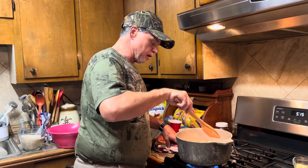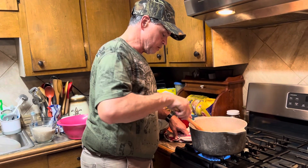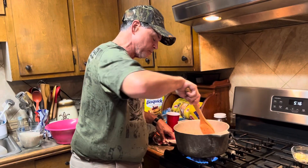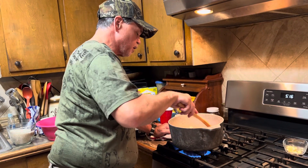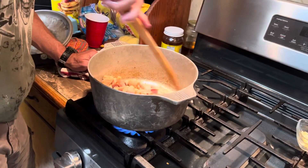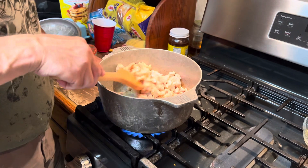We'll put our broth and all that in there, then the rice. When that rice starts coming back up to the top, we're going to turn that heat down and let it simmer. Put a lid on it. The rice is going to basically steam and absorb all the flavor. You want to keep stirring — never stop stirring. When you get that rice in there, keep it moving or it's going to stick down at the bottom.